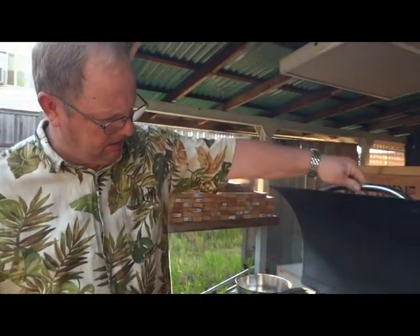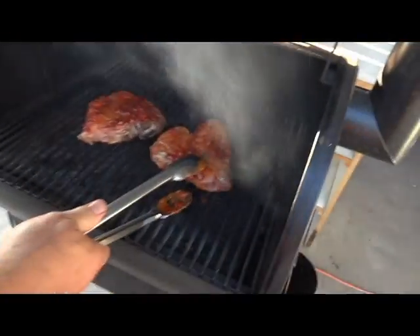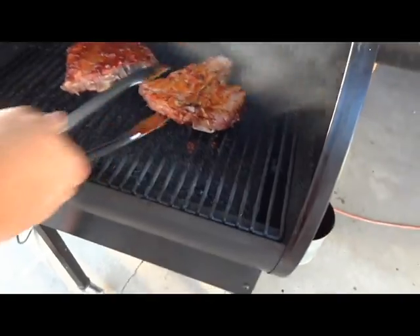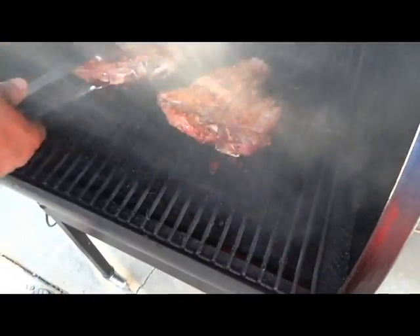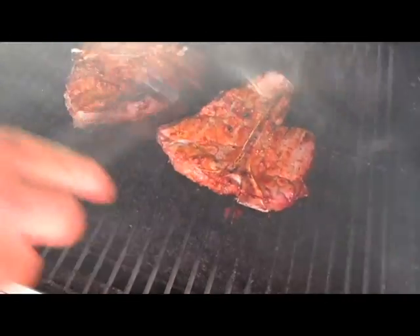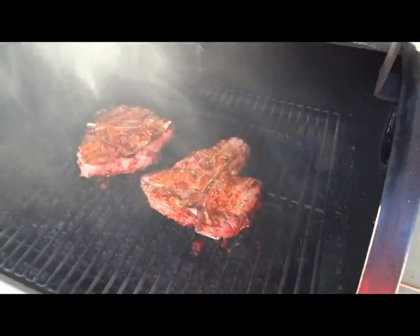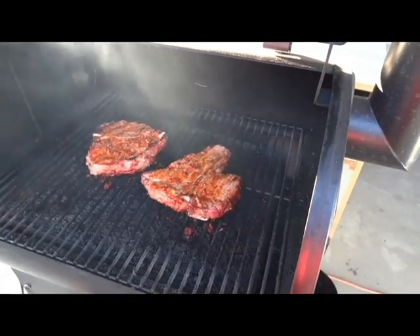It's been ten minutes. You can see they're getting some pretty good color to them. Got some good color — they're feeling like they're cooking up really good. We're going to give it about ten more minutes or so and come back and check them out.